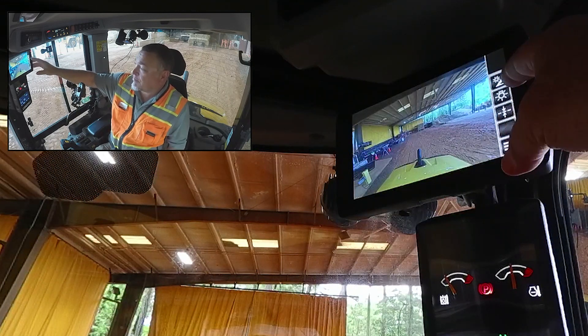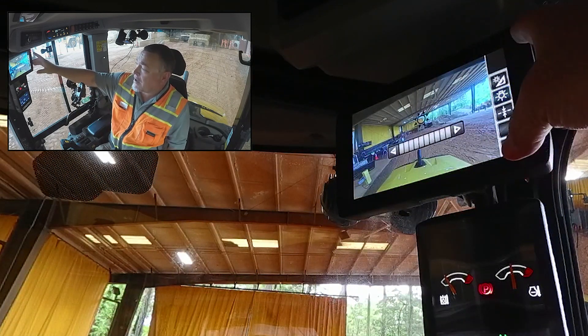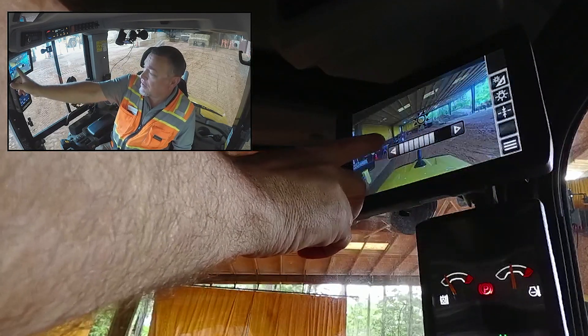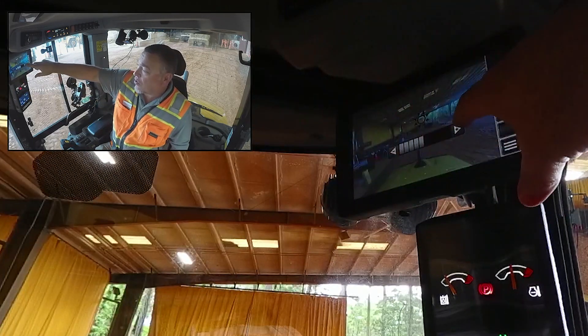The next item is the brightness button. We can manually change this — we can go darker or lighter.